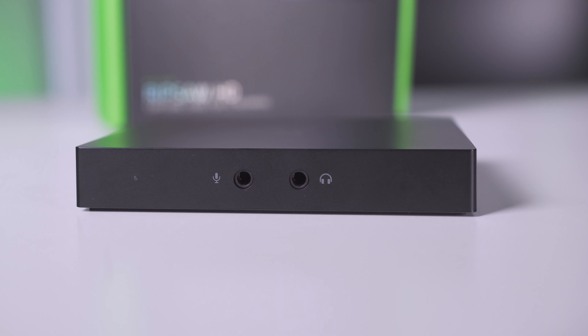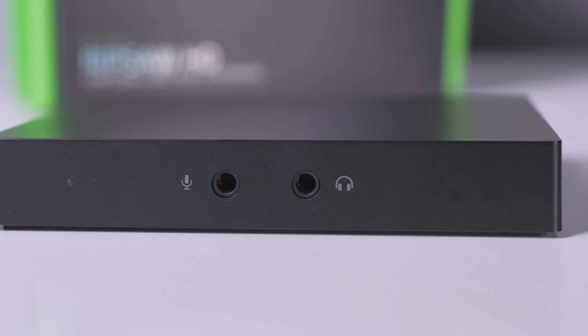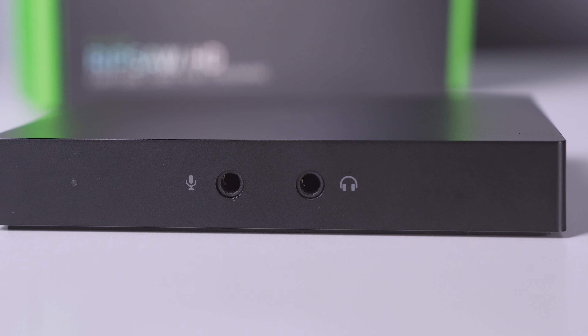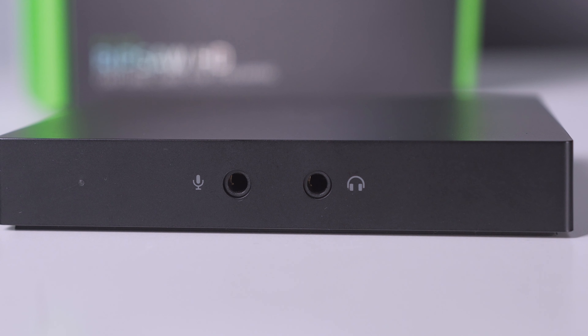There's a simple front panel with a green LED power indicator. And most importantly, two audio jacks. The Ripsaw HD offers full audio mixing, so you don't have to have multiple inputs and capture devices. You just plug in your microphone, plug in your headphones, and basically you're good to go.